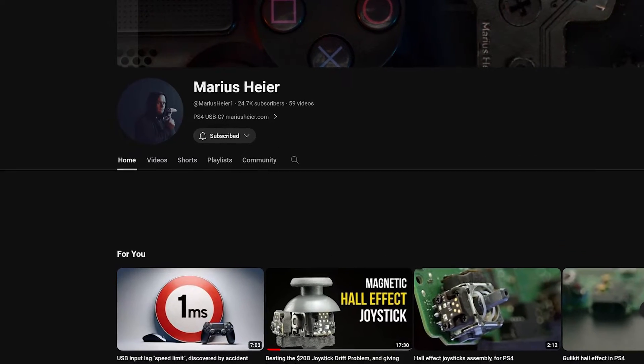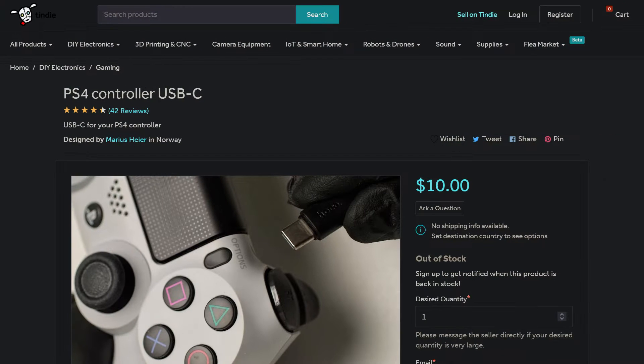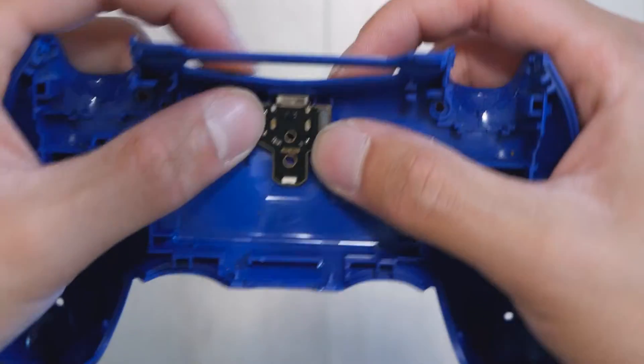These PCBs are made by this guy here — he has a YouTube channel and two stores where you can buy these directly from him. They actually sell out pretty often, so they might not be available if you click the link, which I'll put in the description of course. He makes specific PCBs for the different generations of the DualShock 4.